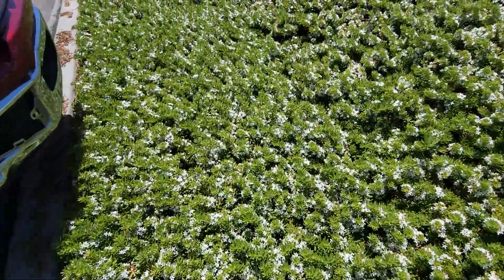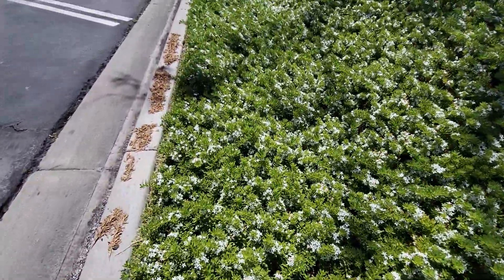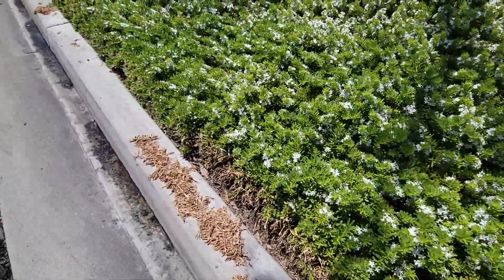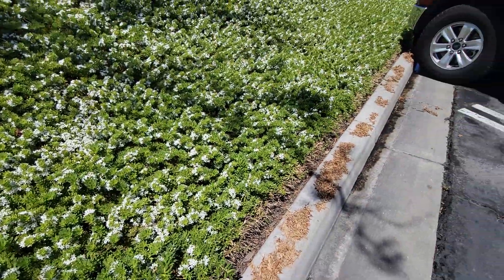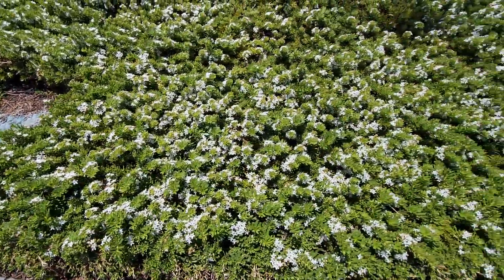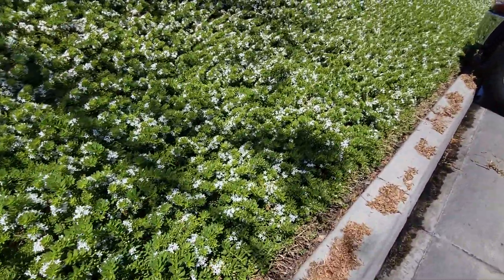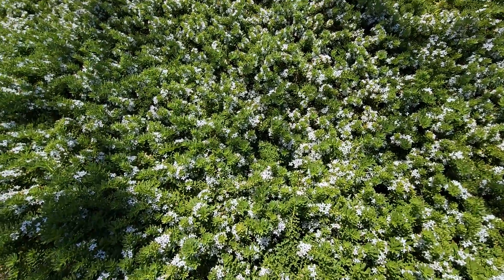For a choice of ground cover especially on slopes, this myoporum is about four to five inches thick, so it's a really good ground cover to use in a slope application. That's your tip for today for ground cover for slopes — myoporum. Look it up. If you've got any area where you live, this is a great one.